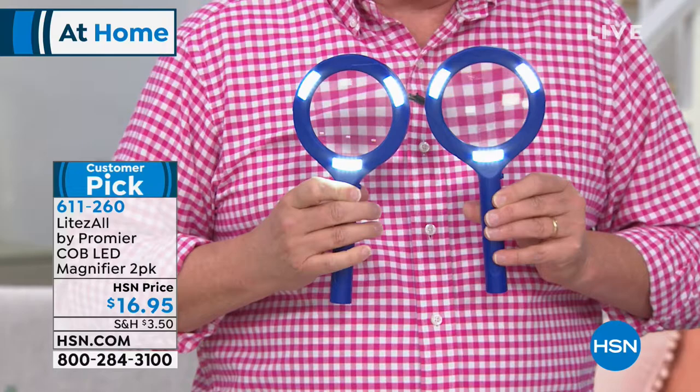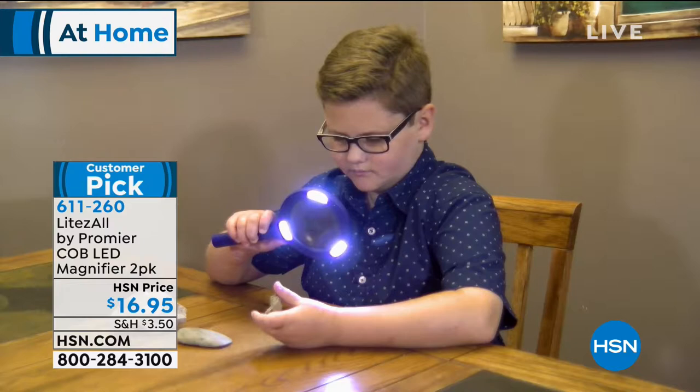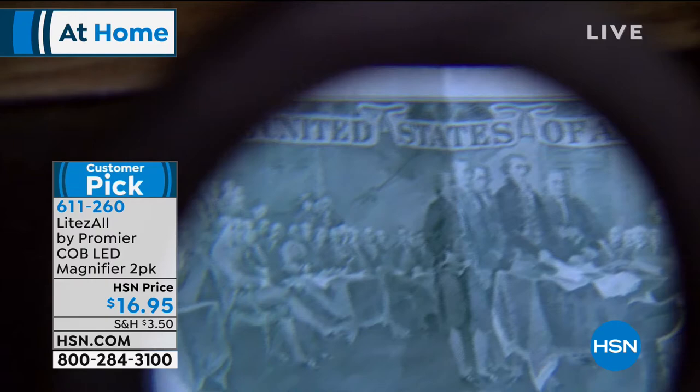Think about being in a restaurant with low lighting and wanting to actually read the menu. Good luck trying to read it — but now with this, you can see everything. Even looking at rocks or coins or dates, when you want to find the date on something, it's the fine print that kills you nine times out of ten. On so many bills or things you have at home, you can actually see them now.